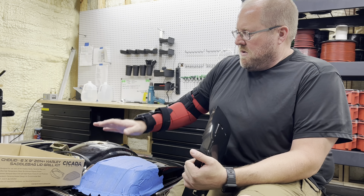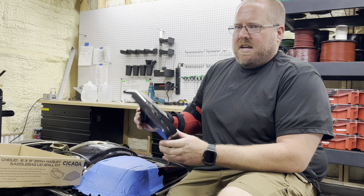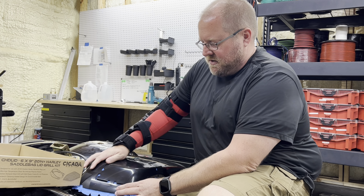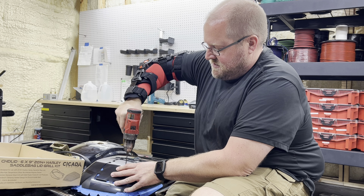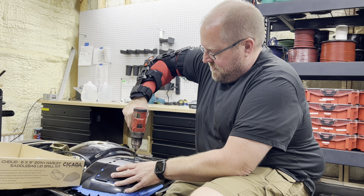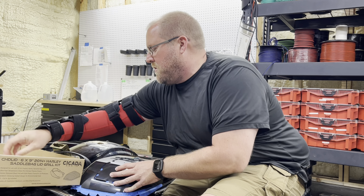Alright, so as I said before, we went ahead and covered this all with painters tape to protect the paint and make sure we don't scratch it up. Then we're going to put the template over top of it, make sure it's centered on there nice and neat, and we're going to take our drill bit and drill our two holes in there.